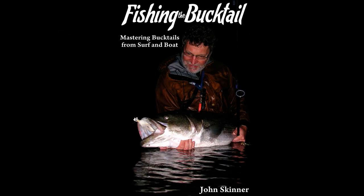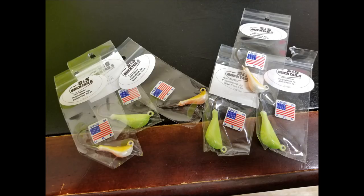I'm John Skinner and this supplements my book, Fishing the Bucktail. I'll be fishing with three-quarter and one-ounce John Skinner S&S Blackfish Porgy Jigs, and you can get those at J&H Tackle, Oakdale, Long Island, in the store and online.